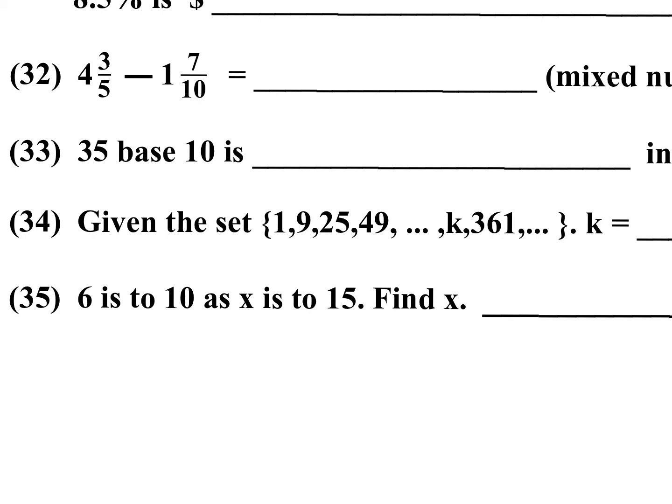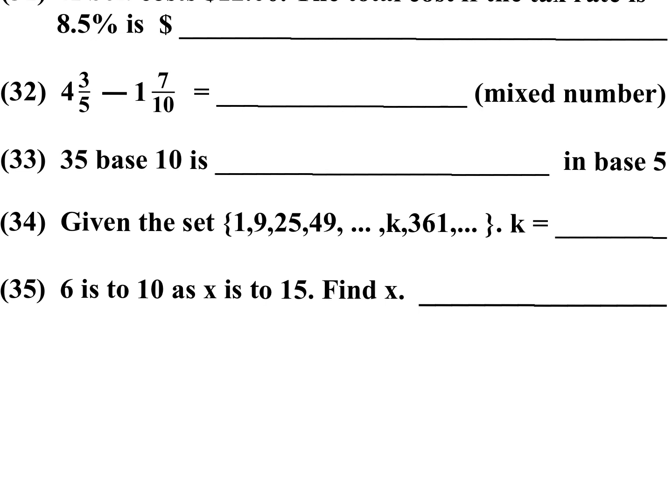Bonus problem number 33: they're asking for the answer in base 5. 35 is in base 10, so we need to convert it. Divide by 5 and write your remainder: 35 divided by 5 is 7, remainder 0. Then 7 divided by 5 is 1, remainder 2. Reading the remainders gives 120 in base 5. You can check by computing: 1 times 25 plus 2 times 5 plus 0 equals 35.